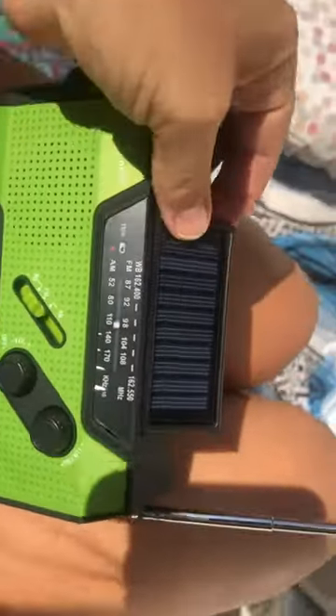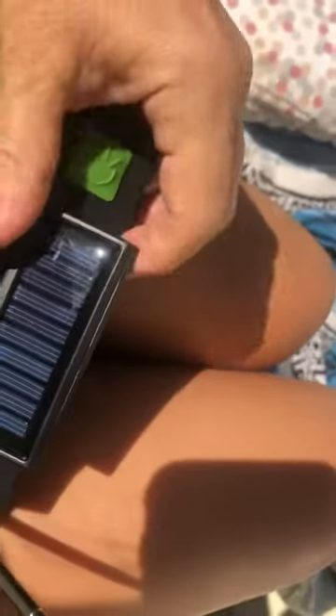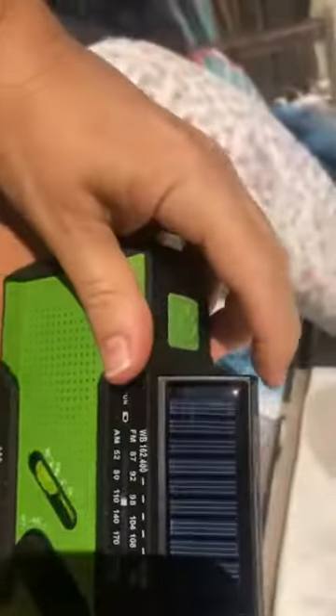There's the little — what do you call it — solar panel. So it just charges to help the battery stay. If it's up, it turns on the reading light in the back. That's kind of cool.